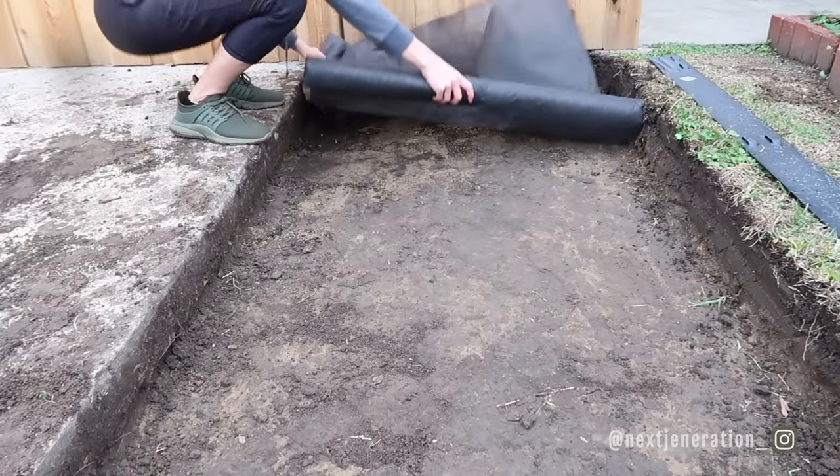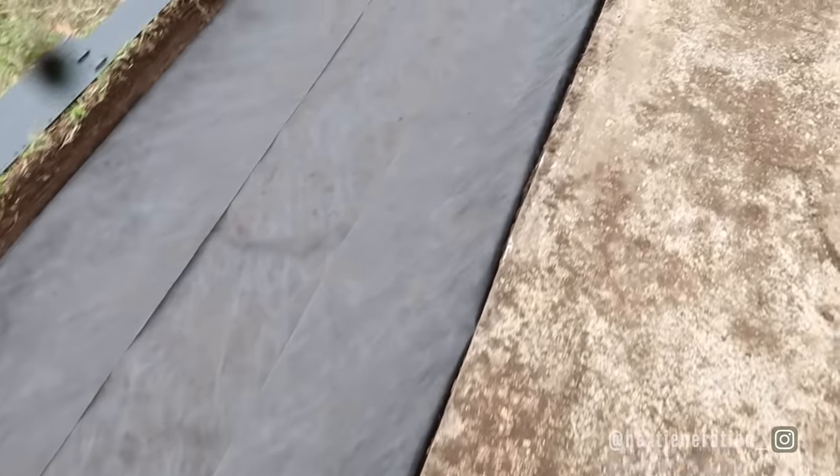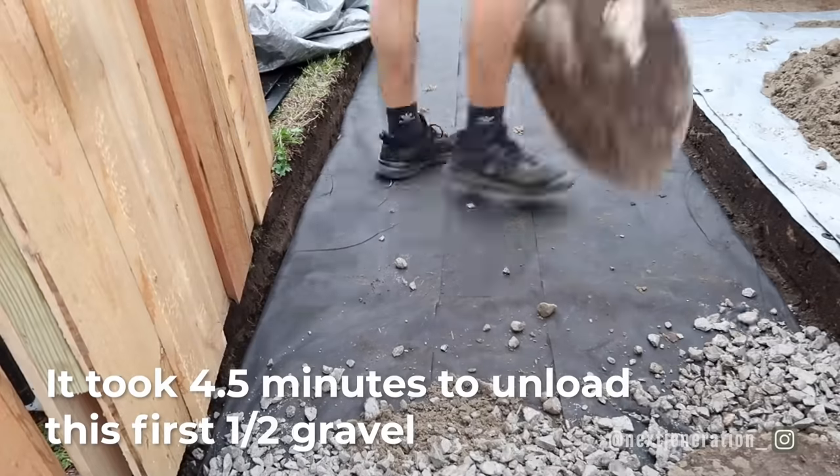With the dirt removed, first we lay out the landscape fabric — we didn't remove all that grass for no reason. We wanted a total of five inches: a two-inch gravel base for drainage. We go ahead and lay out two inches of limestone. This acts as the base, helps with water drainage, and is a key element in the whole process. Need more drainage? Go deeper with your hole.